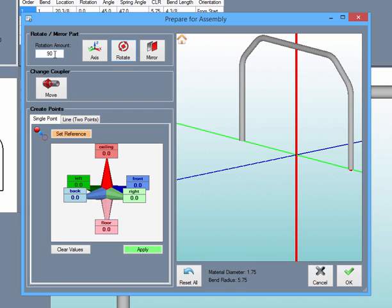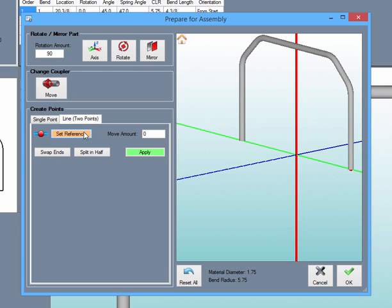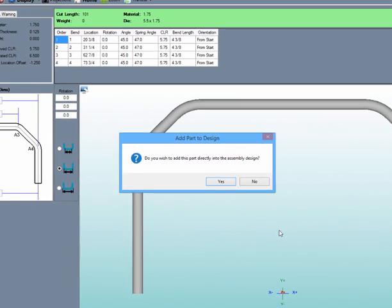Now the part needs an anchor point, or what we call a coupler. This will be a connector point and will attach to a point in the assembly. We can select the line tab and draw an imaginary line between the two legs, then place a point in the middle of the legs using the split-in-half button. We can now move the coupler to this point and select OK to send it out.